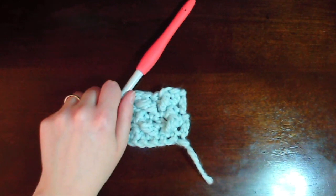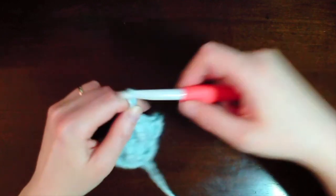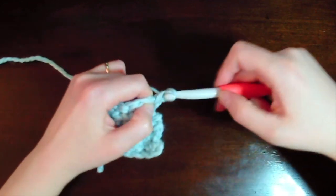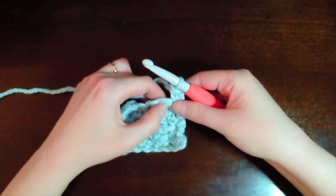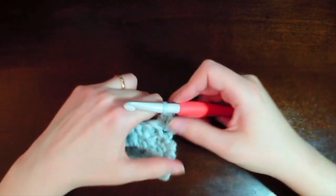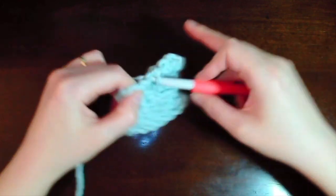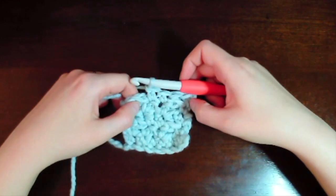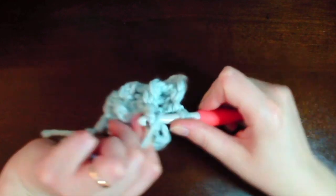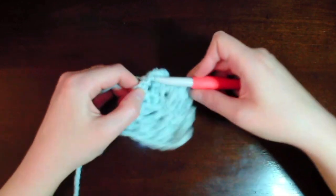That was row five. You can see that you want to make the V's into the center of the previous row. We chain two and turn over for the back-side row six: make a single crochet, then a post stitch into the post stitch of the previous row, a single crochet into the center single crochet, another single crochet into the center, then ending with a post stitch into the post stitch of our TBS stitch from the previous row. End the row with a single crochet at the very end.